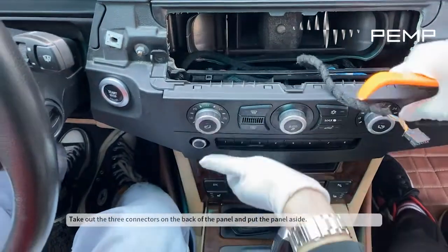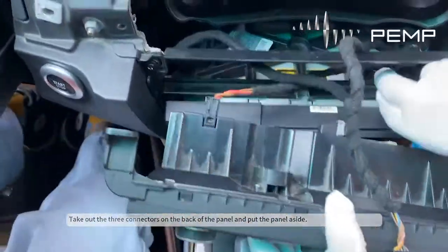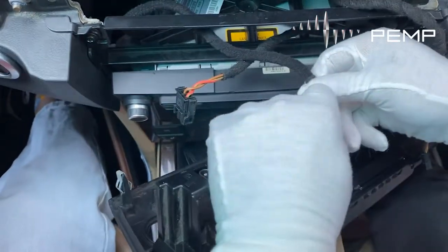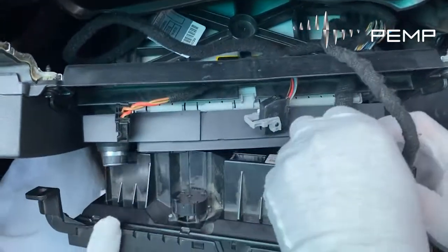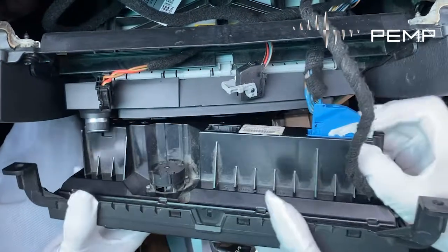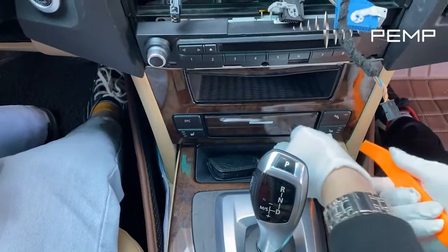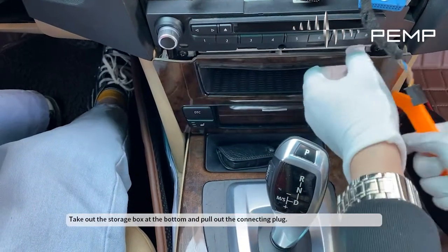Take out the three connectors on the back of the panel and put the panel aside. Then take out the storage box at the bottom and pull out the connecting plug.